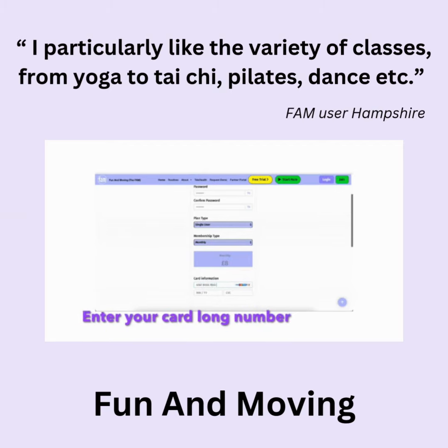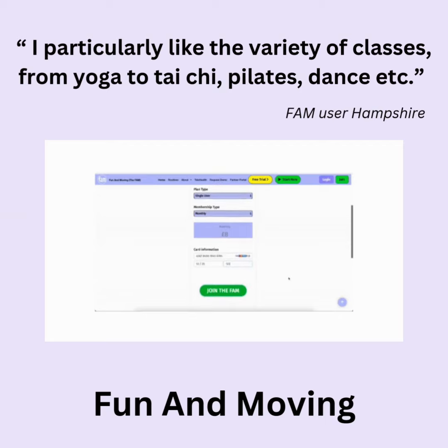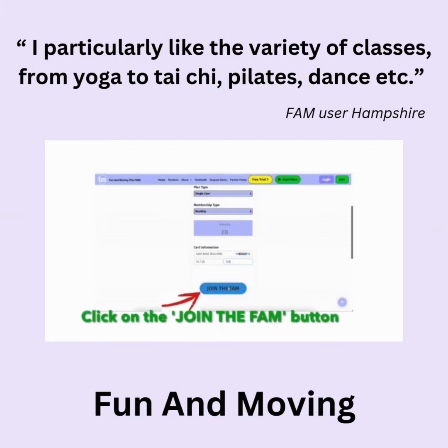Enter your card long number, expiry date, and the last three digits — the CVV on the back. Click on the Join the fam button.